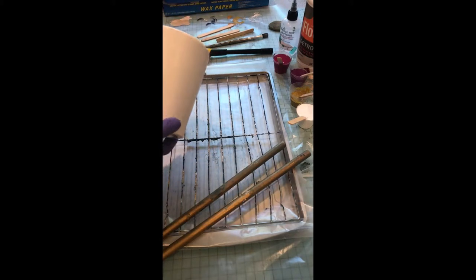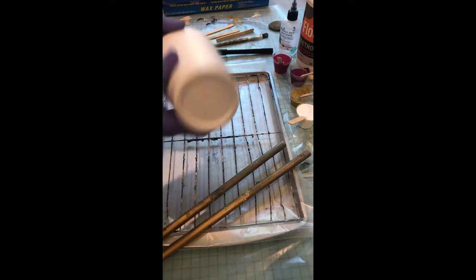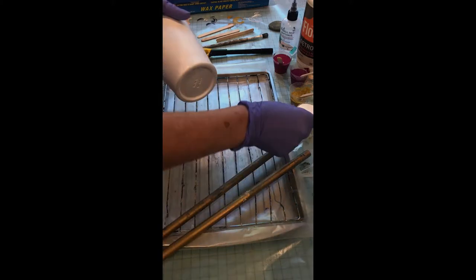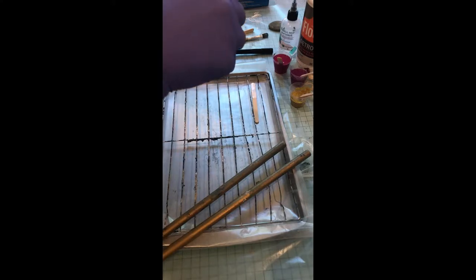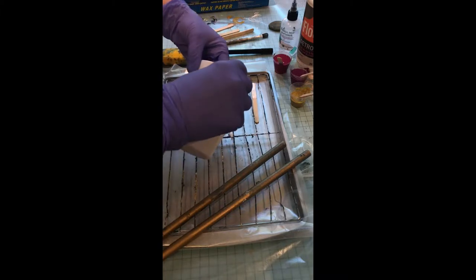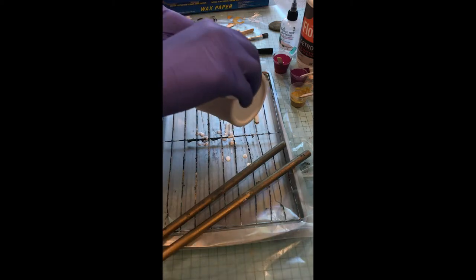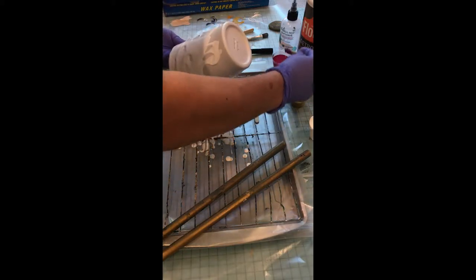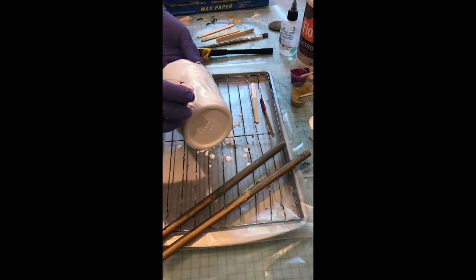I'm imagining that I'm going to leave the top of this more white. I'm going to put the color down here and turn it upside down and let the color flow into the white — that's my theory. We're going to go for some hot pink. That's what I'm feeling today.